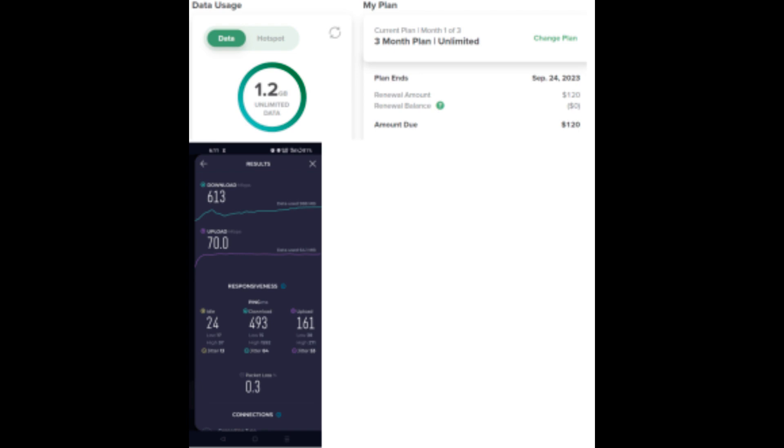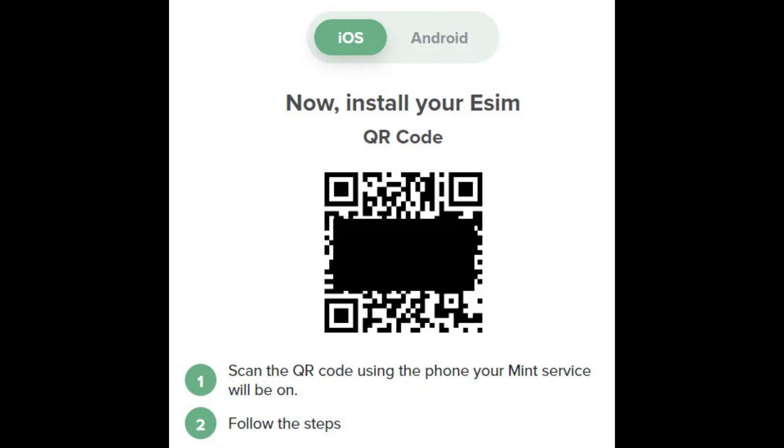Follow the instructions on your smartphone to complete the eSIM activation process. If you're switching to Mint Mobile, download their free app from your App Store, open the app, and follow the prompts to scan the QR code and activate your eSIM.